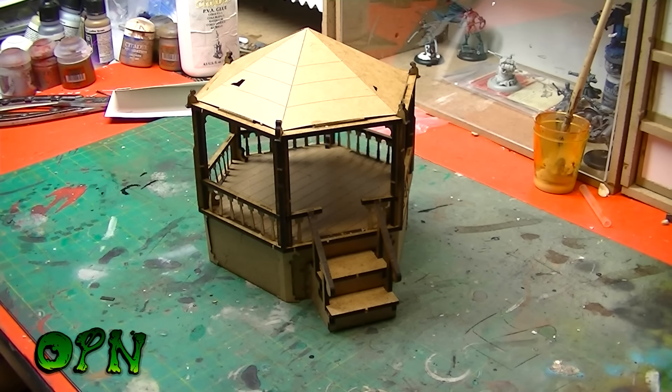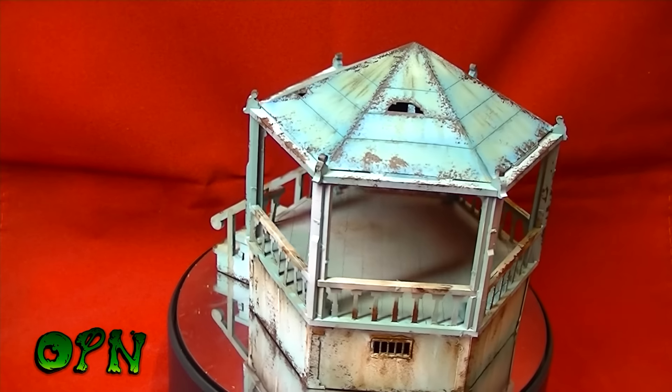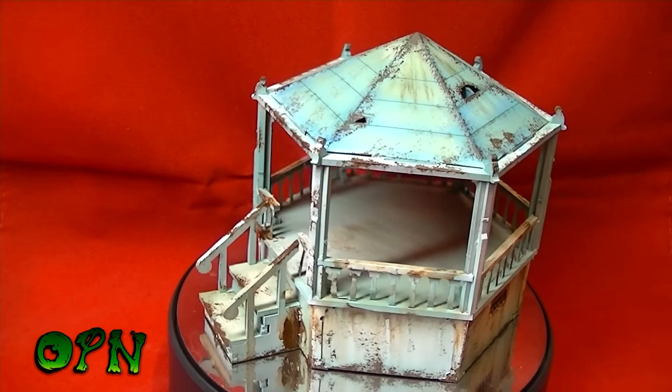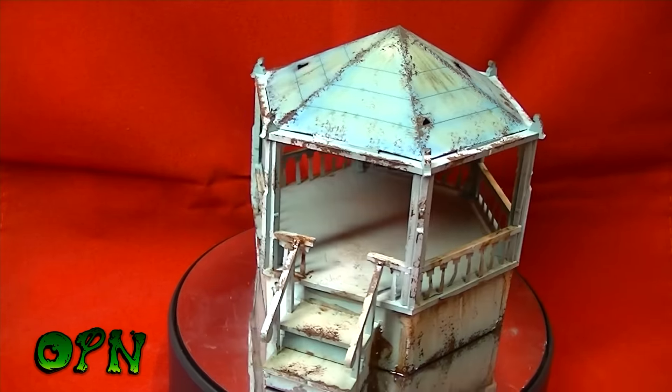Hi guys, as you can see I've got the Custom Eeple bandstand all painted up. It took me about an hour to complete — a real quick paint job — but I think it's turned out quite well.